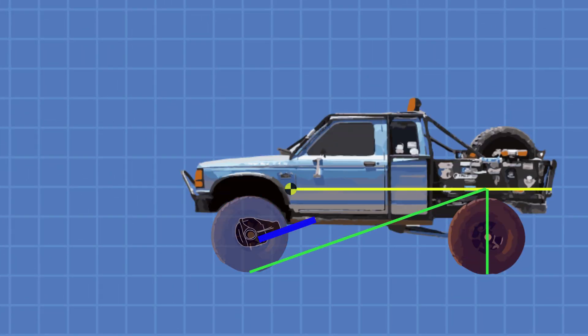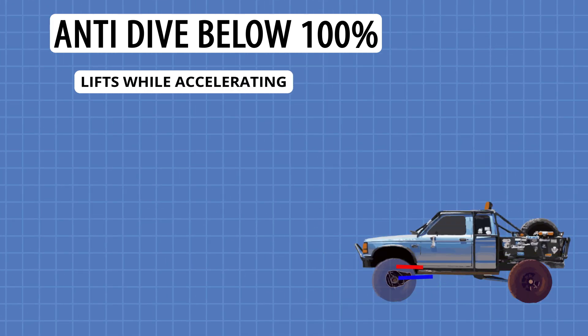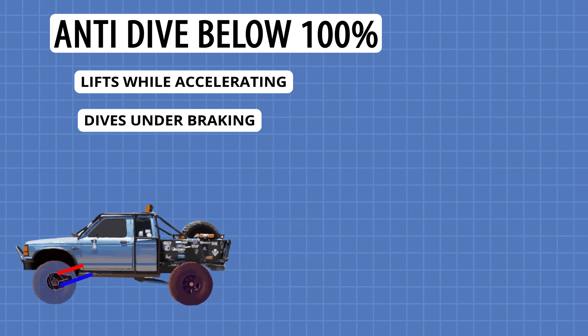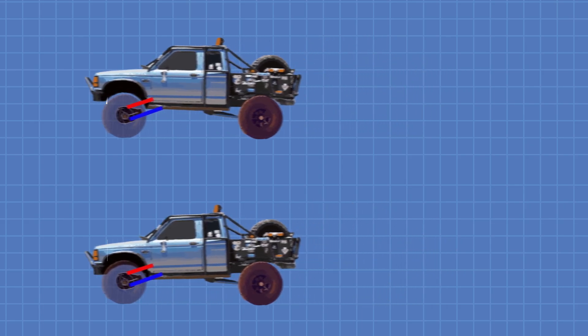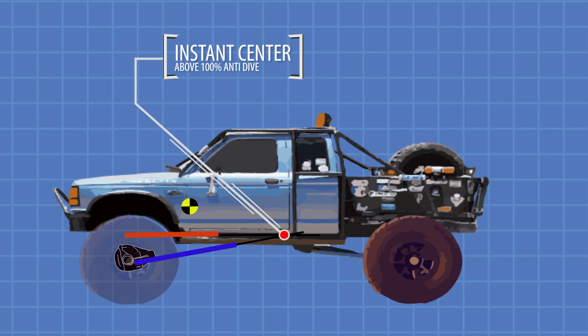If we adjust the upper and lower links, we can see a suspension with low anti-dive. An anti-dive value under 100% will have the opposite effect: the front end will lift during acceleration and it will compress or nosedive during braking. These are ideal characteristics for off-road racing, and some prefer this setup for hill climbs because it allows the suspension to extend while climbing. If you draw an imaginary line from the upper and lower links, where they meet is the instant center — depending on where your instant center falls in relation to the 100% anti-dive line, this will give you a high or low anti-dive.